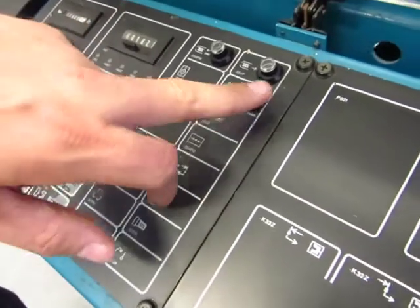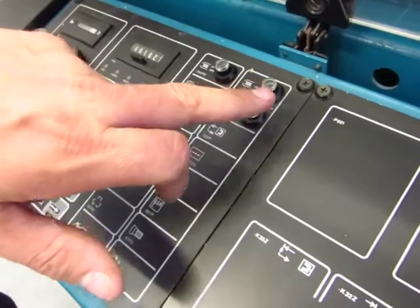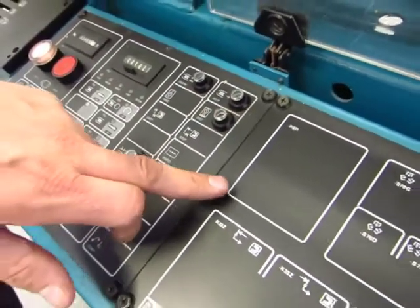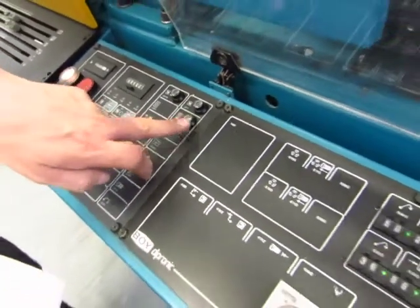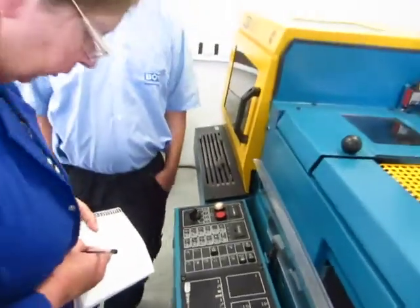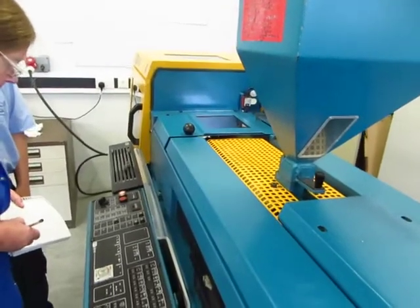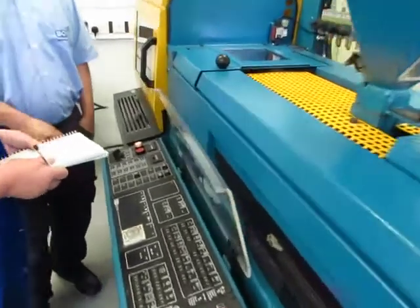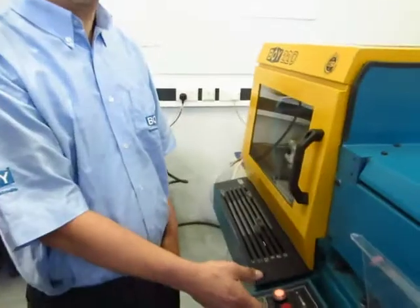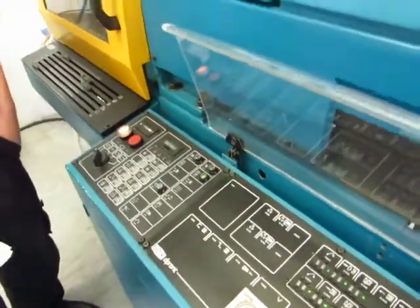So when you've got the green there, that means the oil warming's off. It turns that on and off. So when you first switch it on, switch your heats on, switch the motor on, put the oil warming on and then you can let it all warm up before you start.